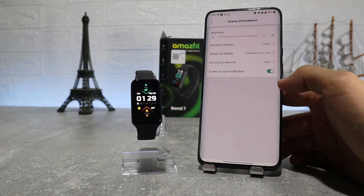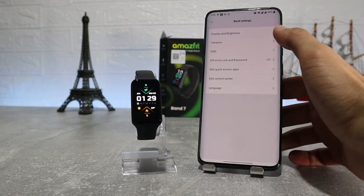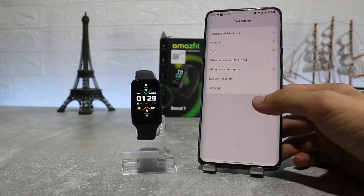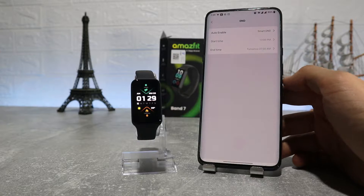Next we find vibration settings for incoming call, watch alarm, app alert, standing time, SMS, goal notification, and to-do list. After that is do not disturb.